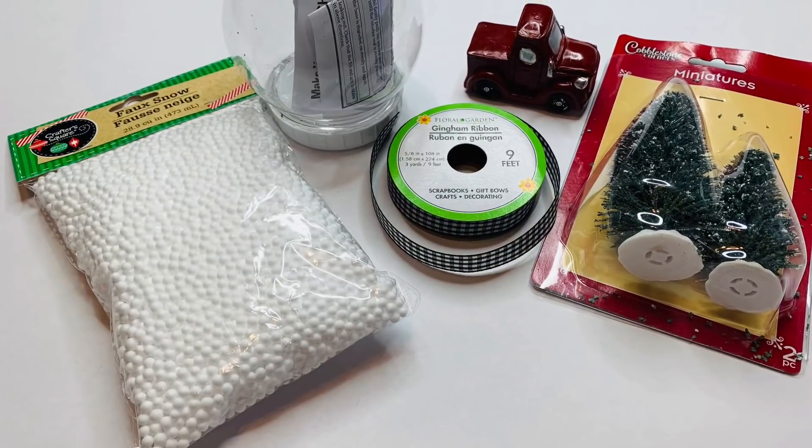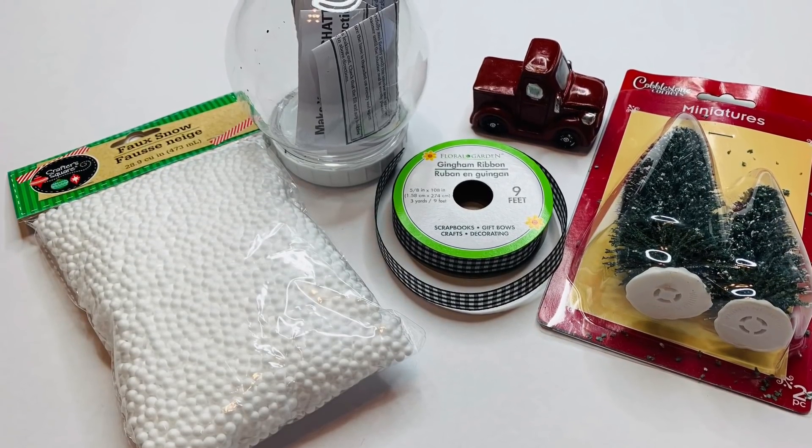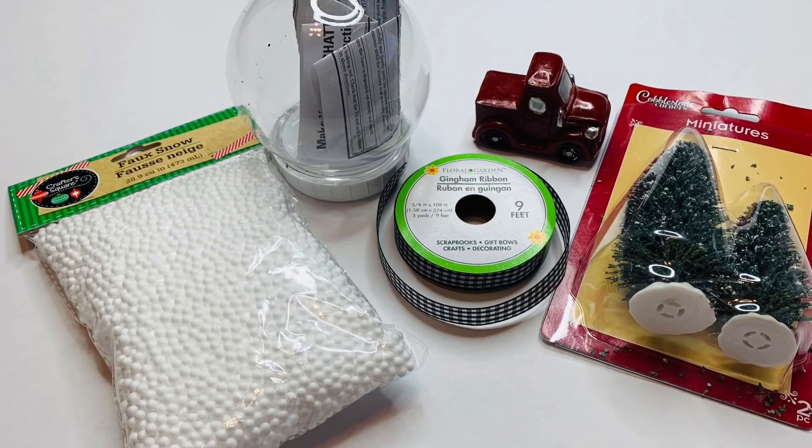For our first project, we're going to be using some faux snow, some miniature trees, some gingham ribbon, a plastic snow globe, and a little red truck.